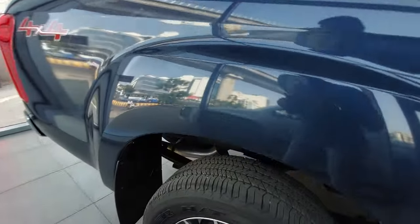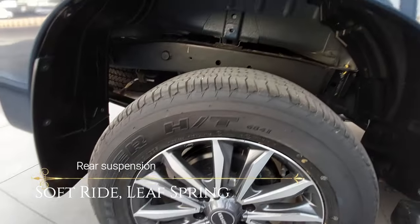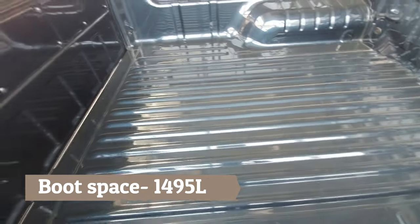Tire size is 255/60 TR-18. You get dealer H-T or AT tires — AT means all-terrain and H-T is highway terrain. At the rear, you get leaf spring suspension so that you can carry more load, though there is a little softness in the suspension.